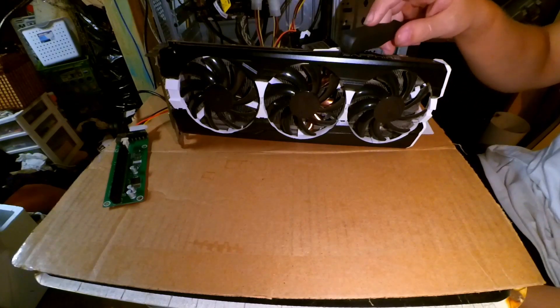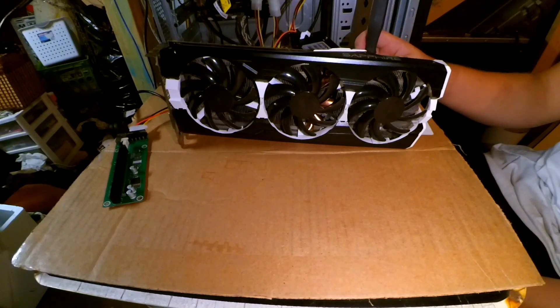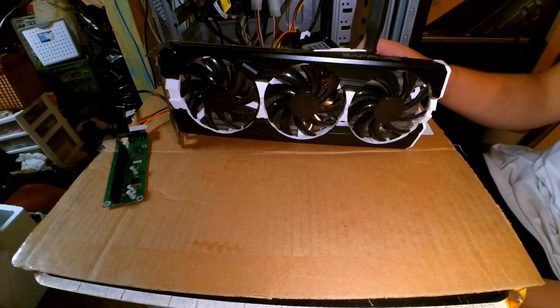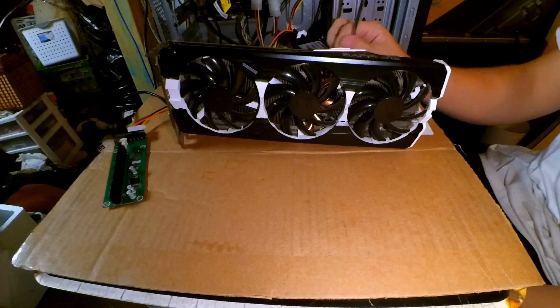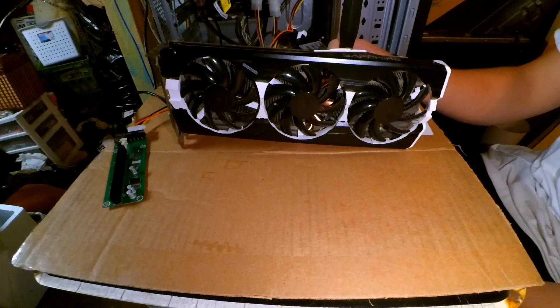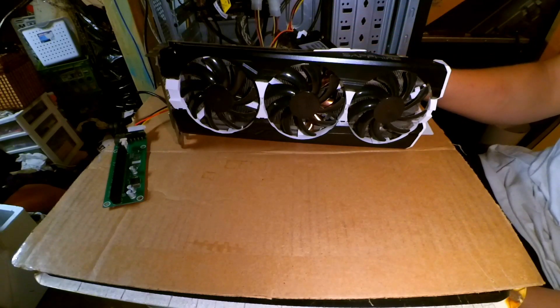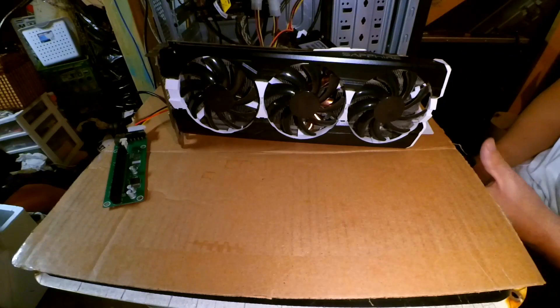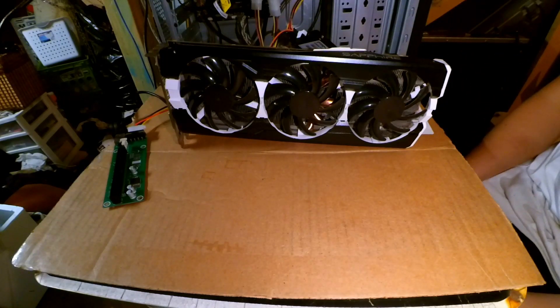I think there's even a guide for this specific model of 290 somewhere on YouTube. It was really easy to take off, and when I did that I replaced the thermal paste — obviously you have to redo it. I redid it with some Arctic MX4, which helped temperatures maybe two or three degrees, nothing crazy. But what else I did was on the VRMs,